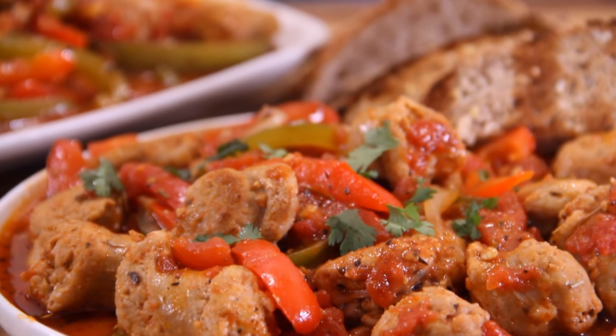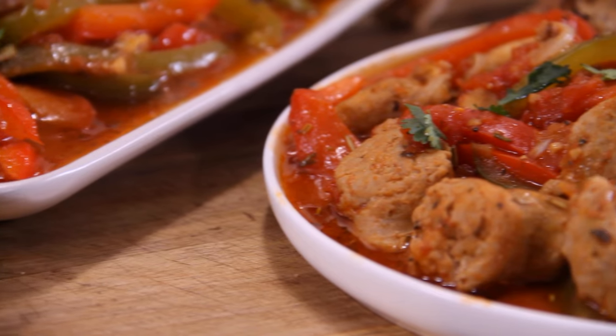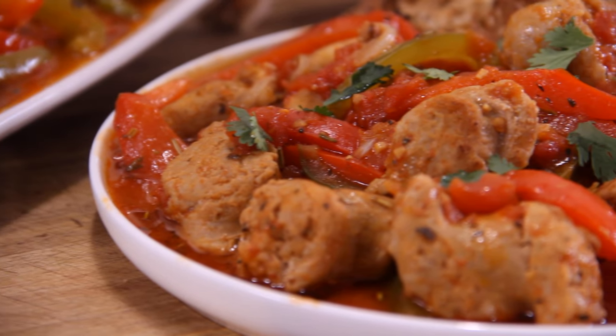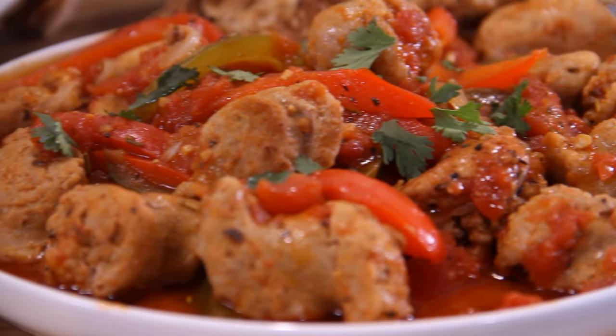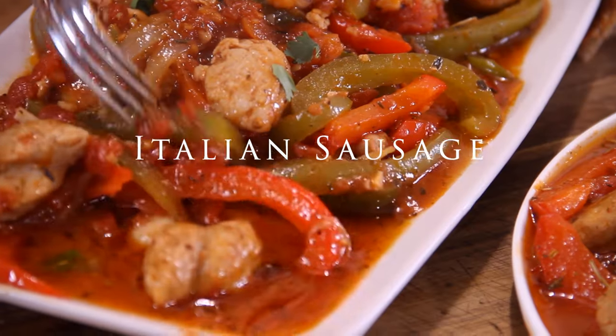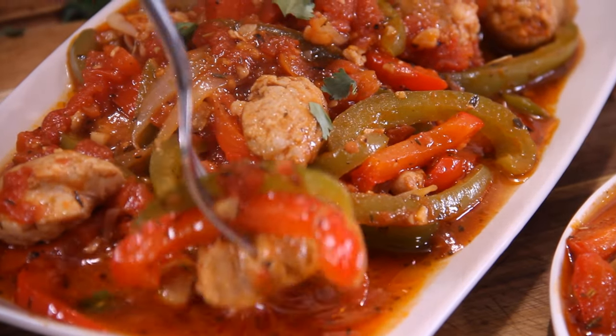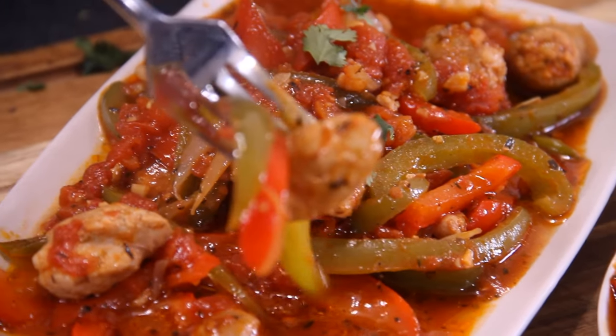Hey guys, I don't know about you, but I simply love one pan recipes. They're easy to make, often incredibly delicious, and make a great midweek meal. So I decided to make some Italian sausage and peppers — one pan, incredibly delicious, 30 minutes. You are going to love it. Let me show you how to do this.